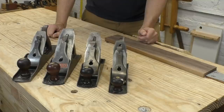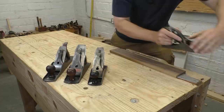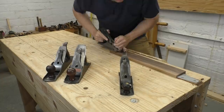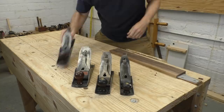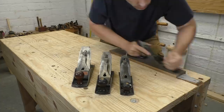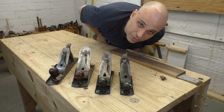Here's a selection of vintage Stanleys, all with their original thin irons, and this is a piece of walnut. Here's a number three. Here's a number four. Here's a four and a half. And here's a five. Obviously these planes all work fine.